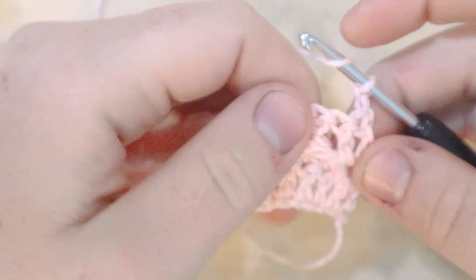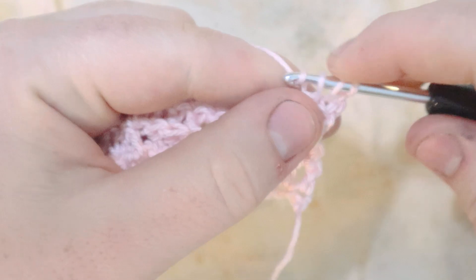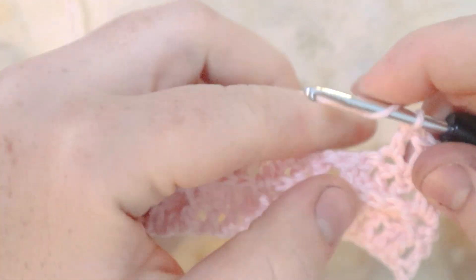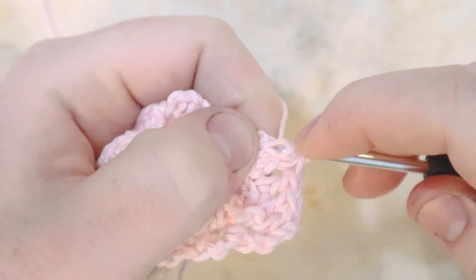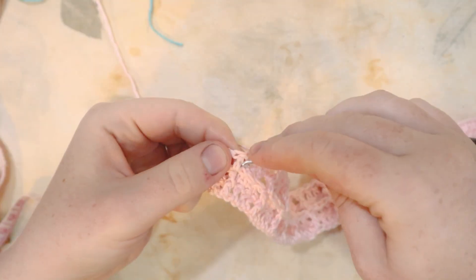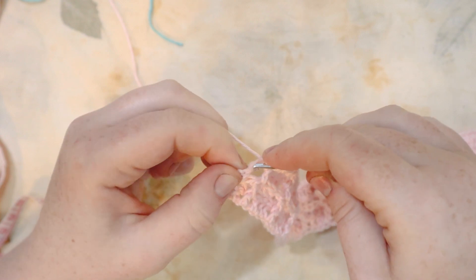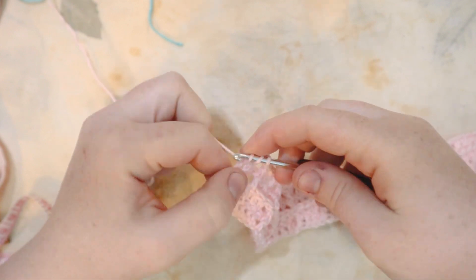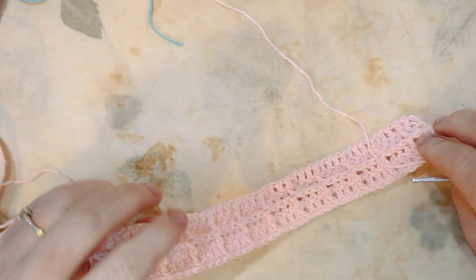For row four, it's the same as row two: starting with a front post double crochet in the first stitch, followed by three regular double crochets, then another front post double crochet, then three more regular double crochets. Repeat all the way across. At the end, chain two and turn. Here at the end of row four: last front post double crochet, last double crochets, then double crochet into the chain space, chain two and turn. The waffle pattern is really starting to show up now.